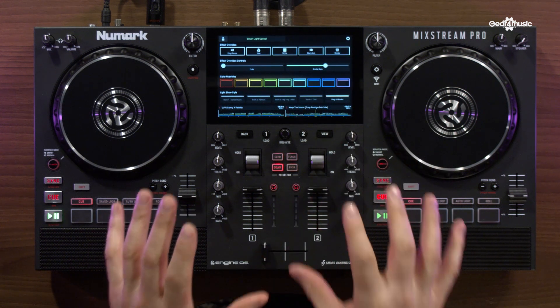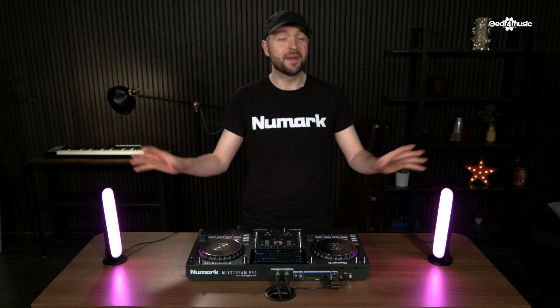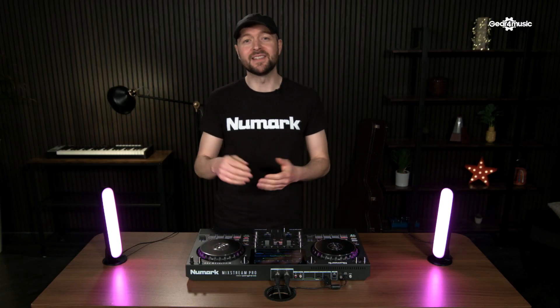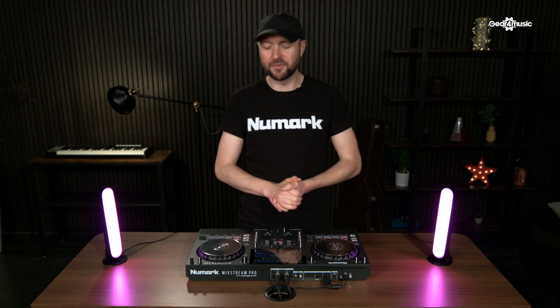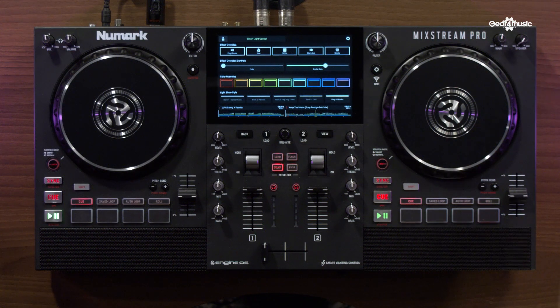So what I've got here is my smart lighting control already set up with a pair of Philips Hue Play bars. With SoundSwitch we're able to use either DMX setups or Philips Hue setups. So let's use the most basic example of two Philips Hue Play bars. To get this working you simply connect your Philips Hue bridge to your network, join the network on the Mixstream Pro, connect the bridge, and you can then control the behavior of the lights directly from the screen.